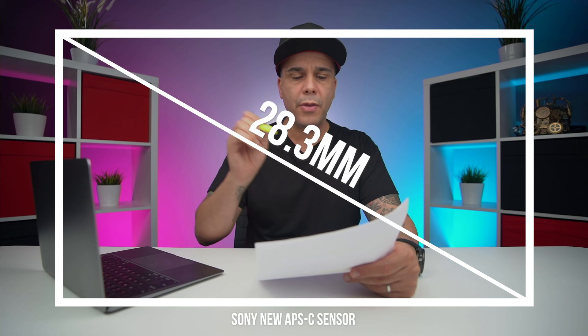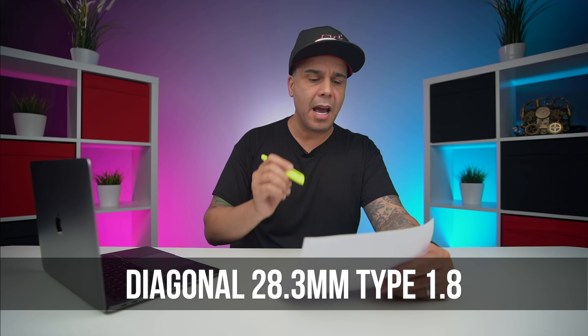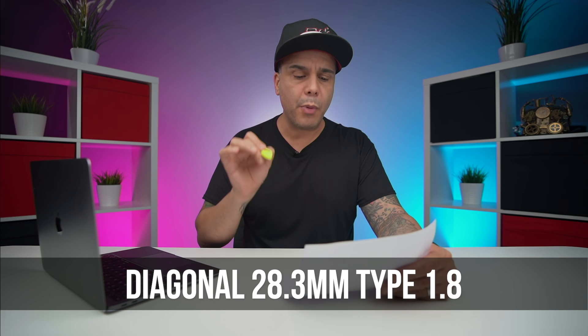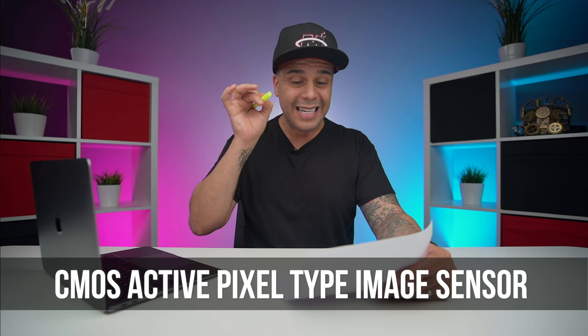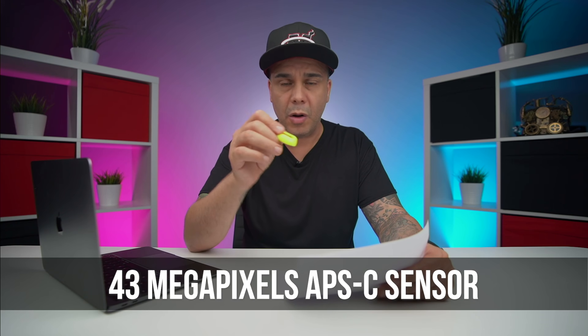The second piece of information is that this sensor is going to measure diagonally 28.3 millimeters. The IMX6718QR is a diagonal 28.3 millimeter, type 1.8 CMOS active pixel type image sensor with a square pixel array of 43 megapixels of effective resolution. I haven't actually heard of an APS-C sensor capable of 43 megapixels unless I'm missing something or unless I'm so submerged into Sony.